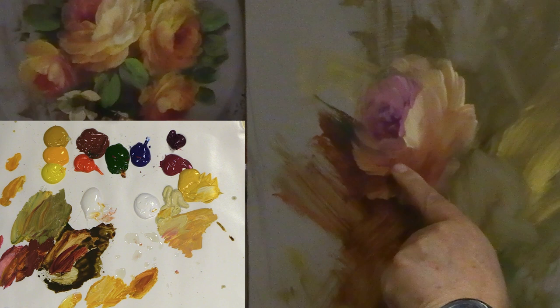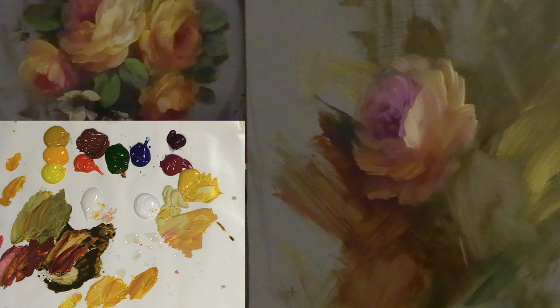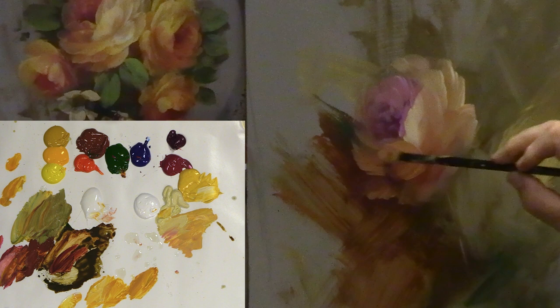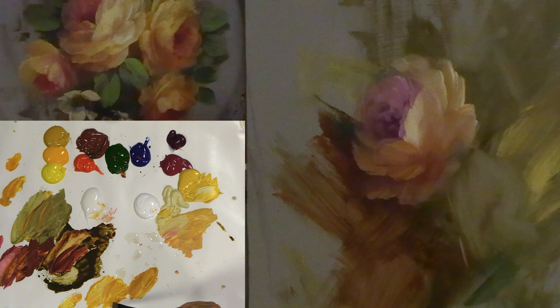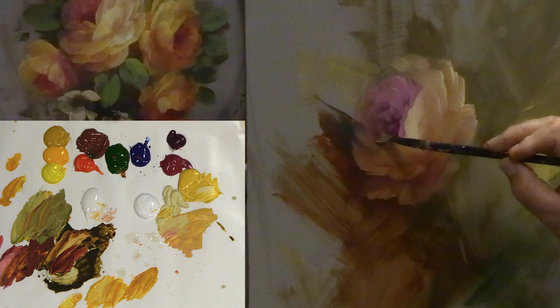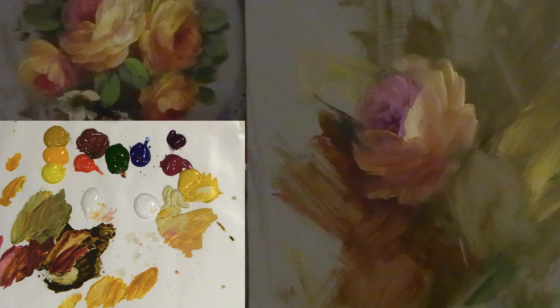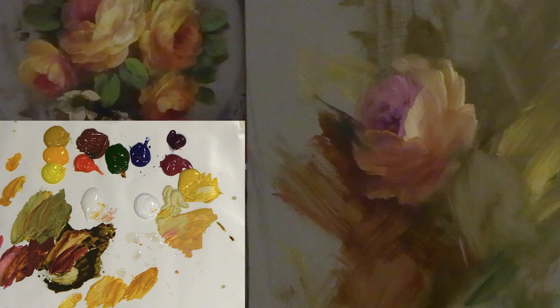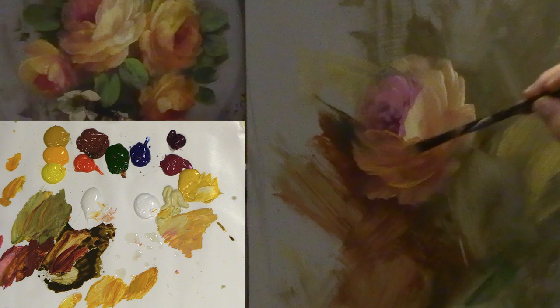Coming down the shadow side, you don't want that white in there — go back to yellows and burnt siennas. You don't want it as light as the front petal over here. I pick up just a bit of light on the edge of my brush and push up into the shadow. I use my finger a lot to start to see the motion — the movement of the petal in and out is what I'm looking for more than anything else.